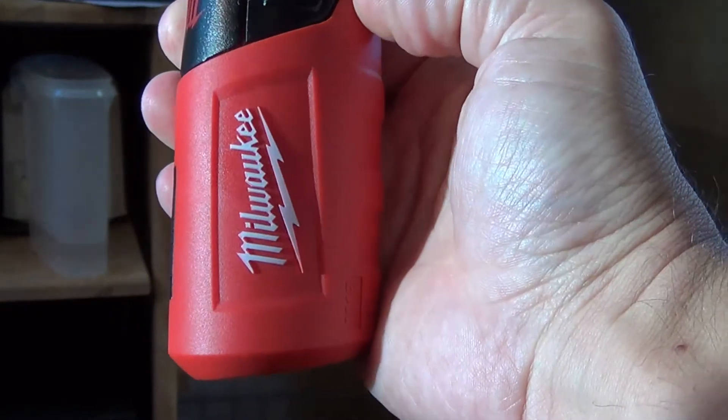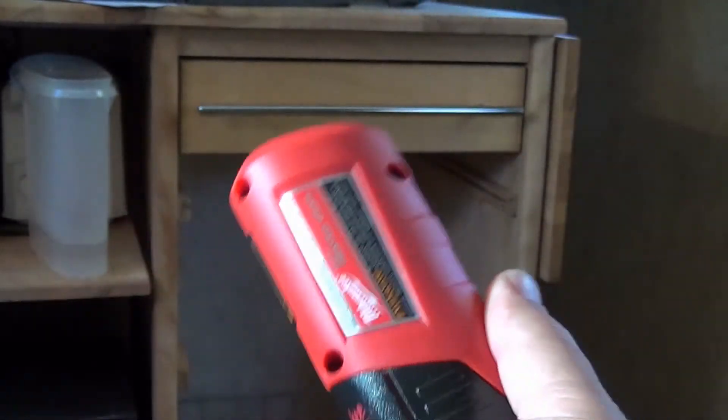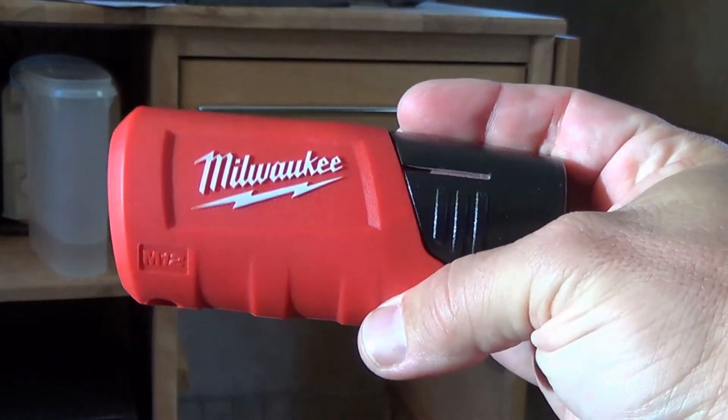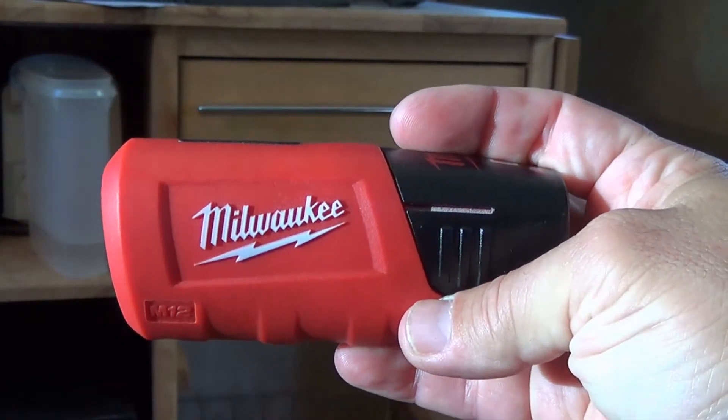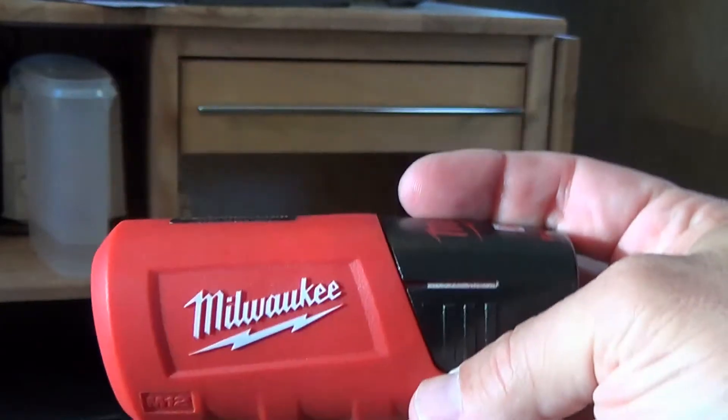I bought the jacket separately and that one came with a nicer battery holder, so I know how that works and was really hoping to get another one with this kit. My point is: I got my jacket for free, but if you pay for yours, you better make sure you get the better holder and the bigger battery in it.